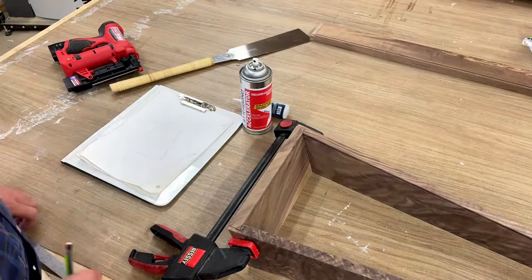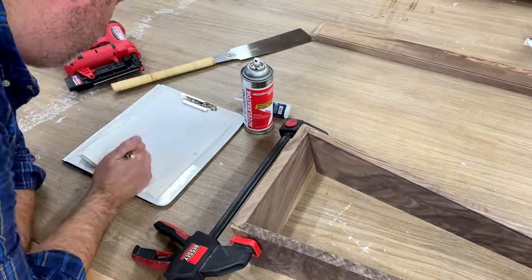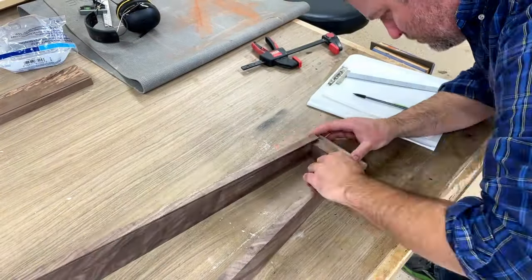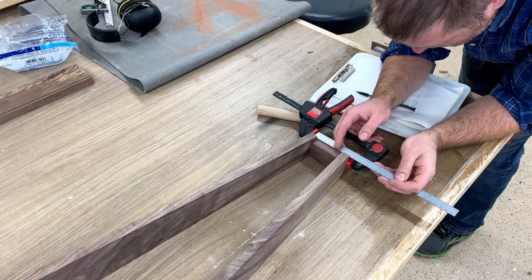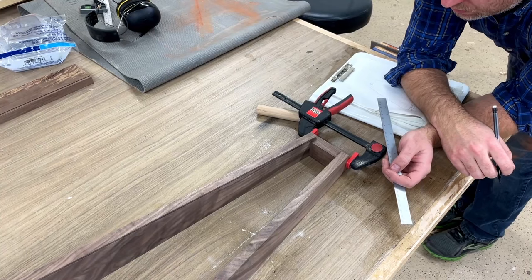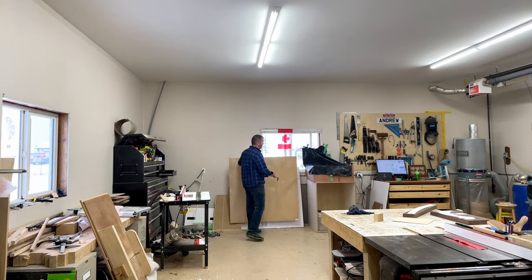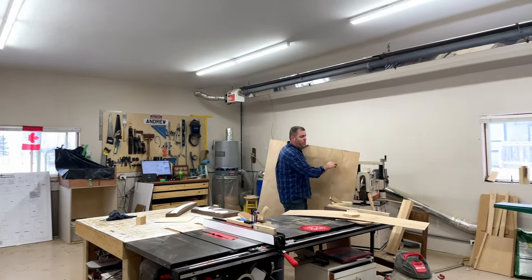Of course, as you know, that's why you buy plans — so you can ignore them. Anyway, moving on. So I'm measuring out for the soundboard to go into those dadoes, and I used aircraft-grade Finnish birch plywood to make the soundboard.